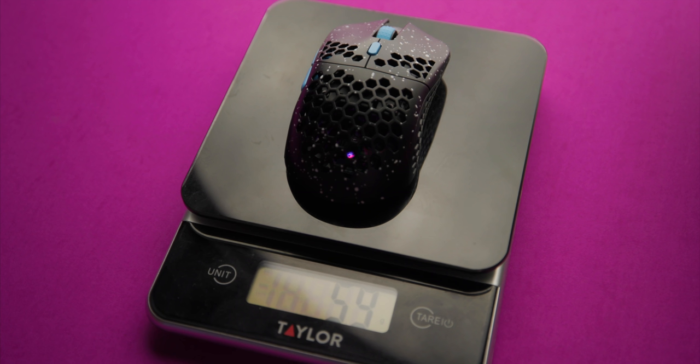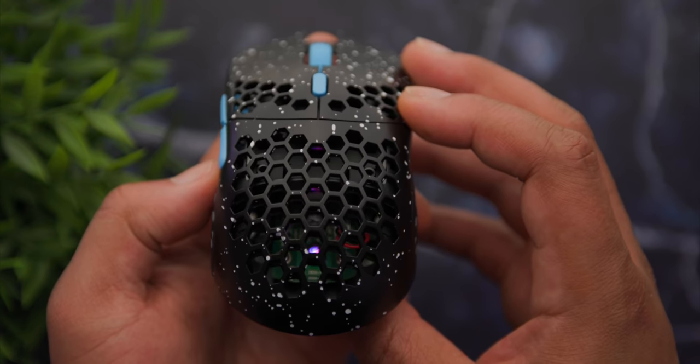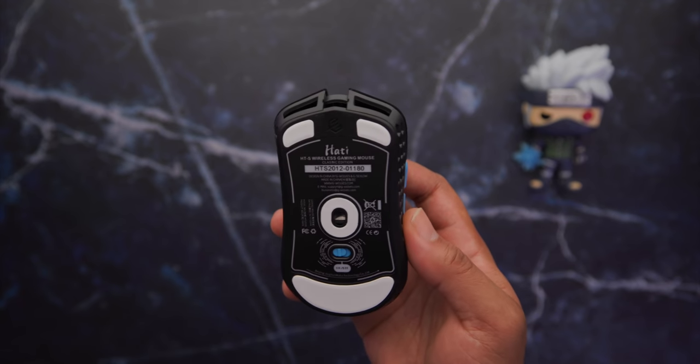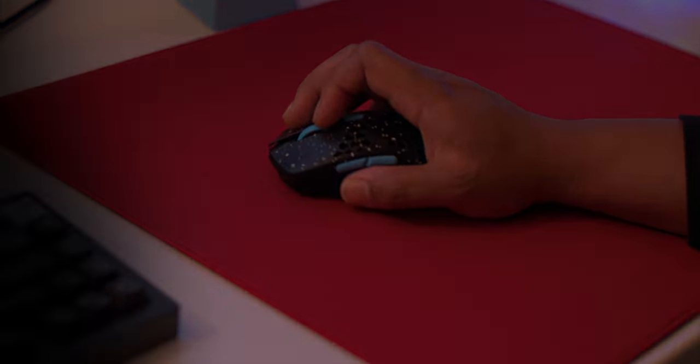Let's move on to the weight. It's coming in at 59 grams on my scale. The weight distribution is congregated near the back of the mouse, similar to what we've been seeing with some other budget wireless mice, due to having a heavier battery towards the back. I think Logitech and the Model O Wireless are just using lighter batteries, and a big part of that is their proprietary sensors like the BAMF sensor, which have less power draw compared to the 3335 sensor in the Pwnage and now this G Wolves Hottie S. If this had a proprietary sensor I feel like it would be around 50 to 52 grams — but don't get it twisted, this mouse is super light and so easy to control.